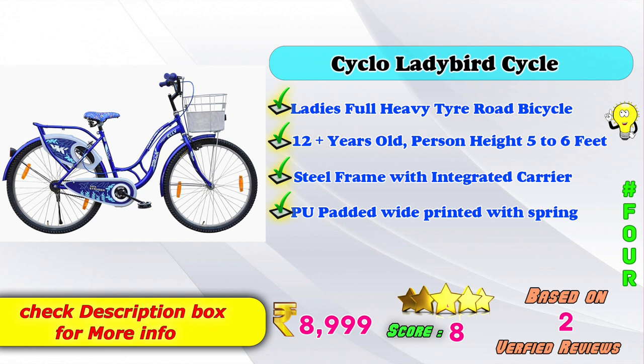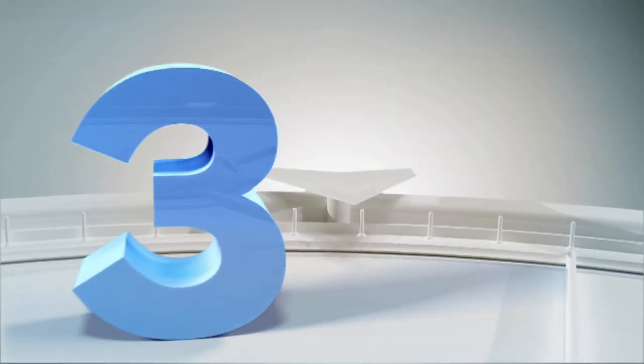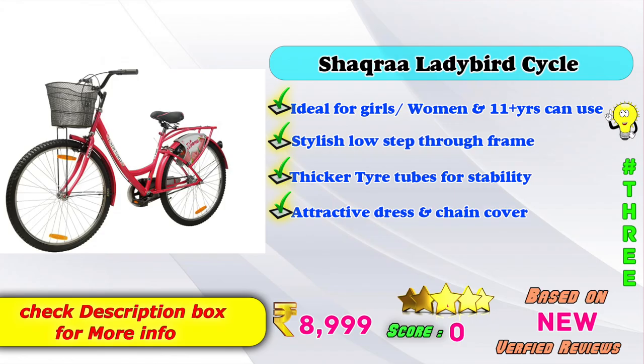Also in 5th place is the Hero Ladybird cycle women's Ladybird cycle — a ladies' full heavy tire road bicycle for 12 plus years old. Person height 5 to 6 feet, steel frame with integrated carrier, PU padded seat. The product price on Amazon is 8,900 to 9,900 rupees. Score rating based on 2 verified reviews.